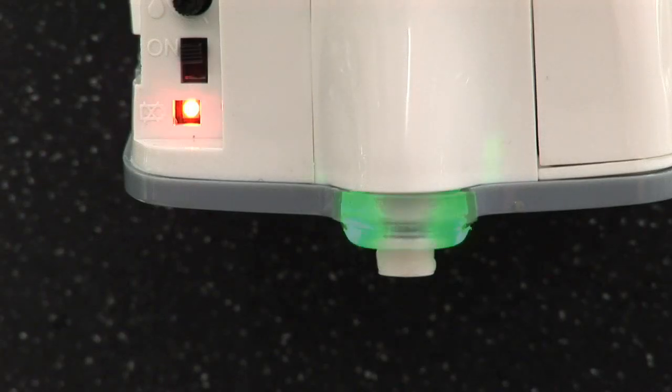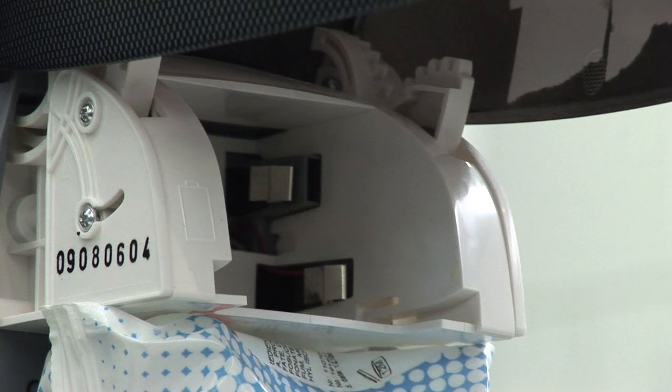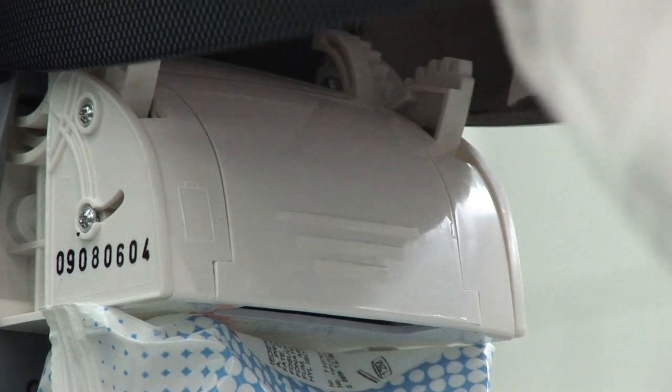If the battery light also illuminates, the dispenser needs new batteries. Replacing the four C-type system batteries is quick and easy, thanks to the removable battery compartment. One set of batteries lasts for up to 30,000 operations.